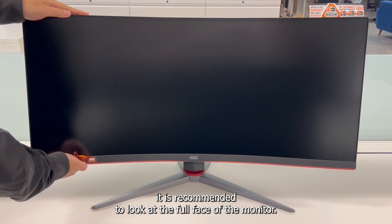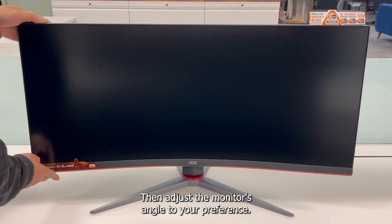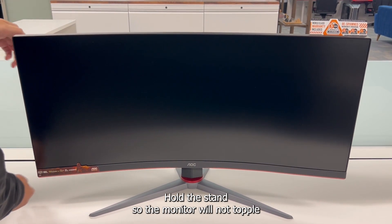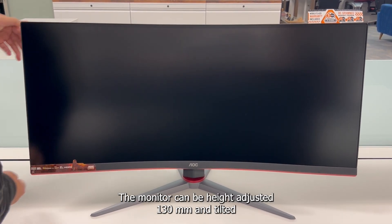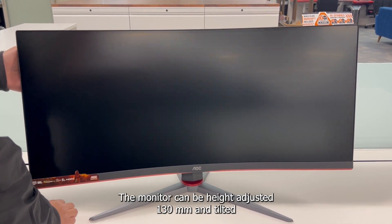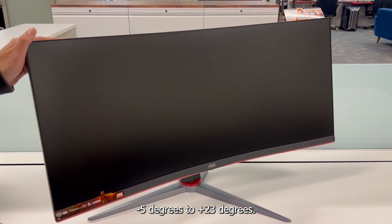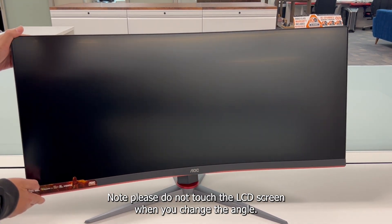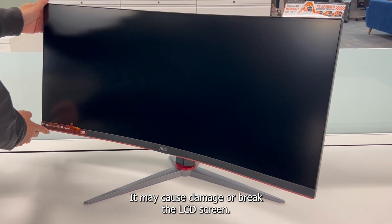For optimal viewing, it is recommended to look at the full face of the monitor, then adjust the monitor's angle to your preference. Hold the stand so the monitor will not topple when you change the monitor's angle. The monitor can be height adjusted 130 millimeters and tilted minus 5 degrees to plus 23 degrees. Note: please do not touch the LCD screen when you change the angle, as it may cause damage or break the LCD screen.